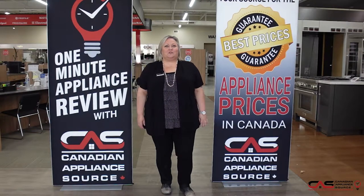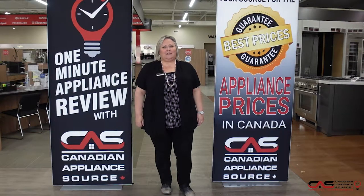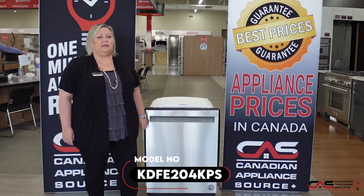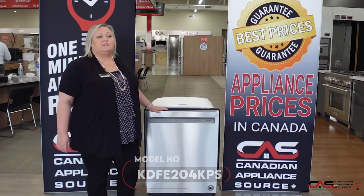Hi, my name's Joanne. Welcome to another episode of One Minute Appliance Review with Canadian Appliance Source. This is model KDFE204KPS — this is a KitchenAid 24-inch dishwasher.